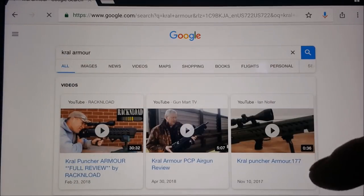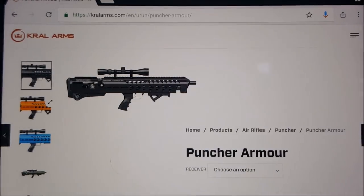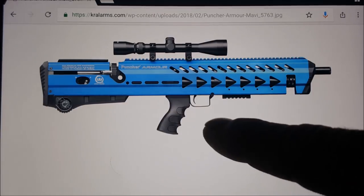I just typed this into Google to show you how much it costs and the three different colors it comes in. Black is the one I got. The burnt bronze color looks pretty awesome. The ocean blue is another option. You might wonder why you'd want a blue or orange gun, but if you're walking around with your air gun, a bright color is less intimidating and people might not freak out as much.